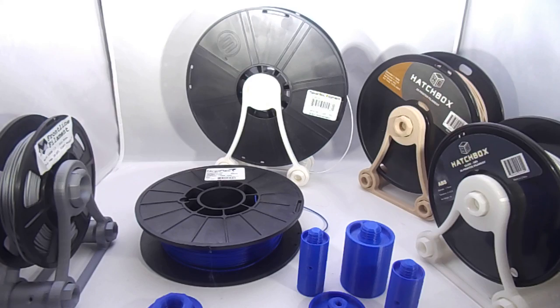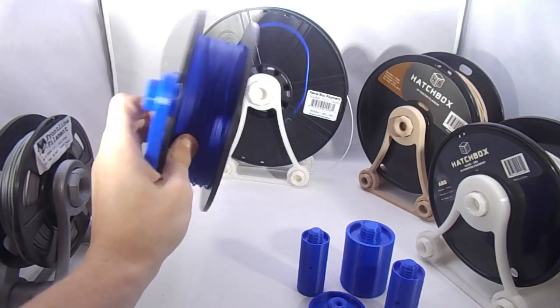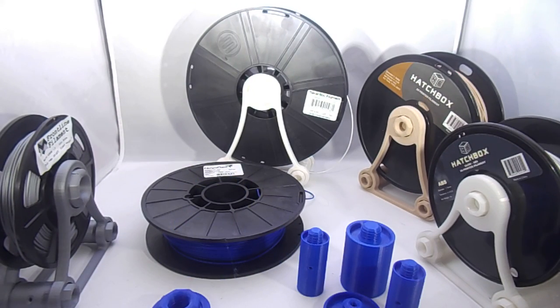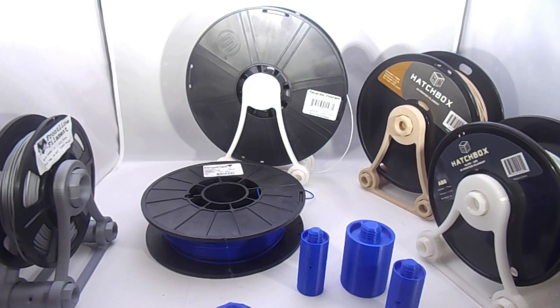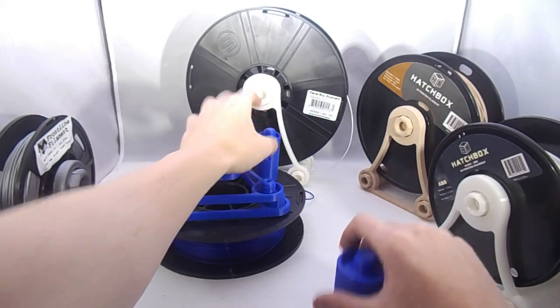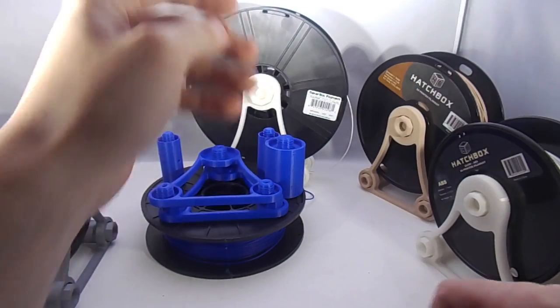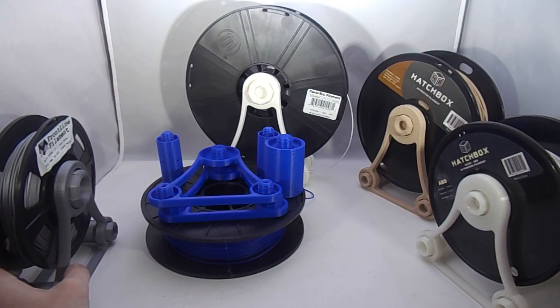I'm OCD and I like to print the color that matches what it's going to hold, but obviously you guys aren't constrained to that. Basically, what you're going to want to do is decide which spool you want to put the holder on first, and you're going to need to make a few measurements on your spool. I've worked with a lot of filament and a lot of brands, as you can see in my enclosure.